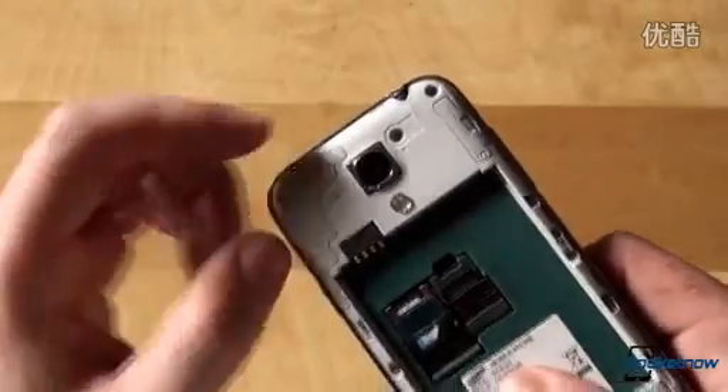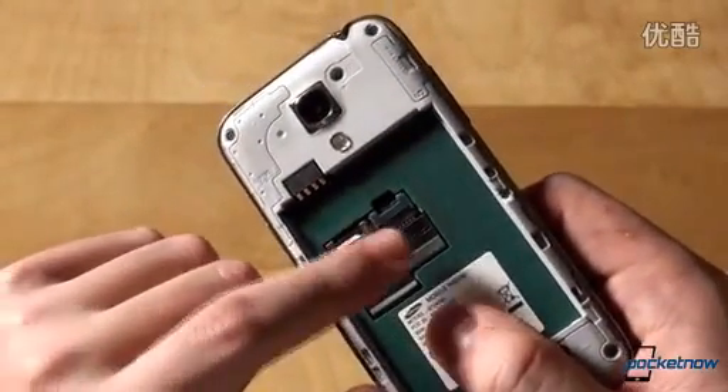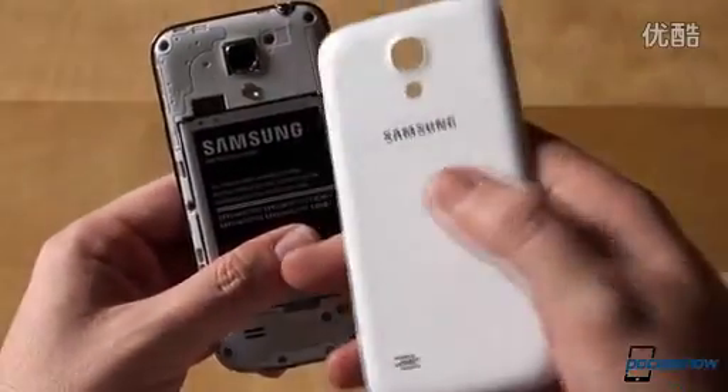Once the battery door is removed, we're seeing the camera construction, a micro-SIM slot, a micro-SD card slot for expanding the 8GB of internal storage. We'll insert the battery, pop back the cover, and go for the first boot.